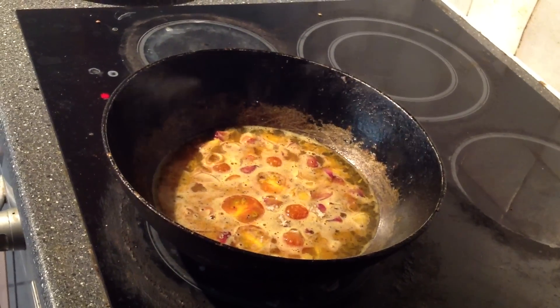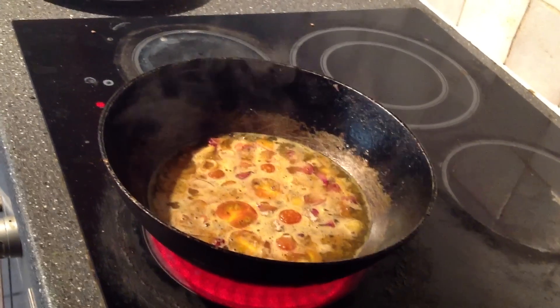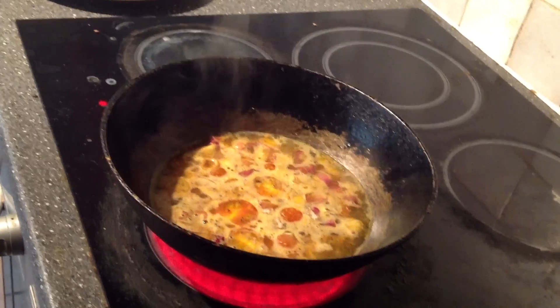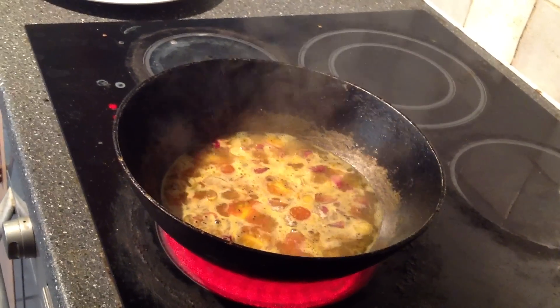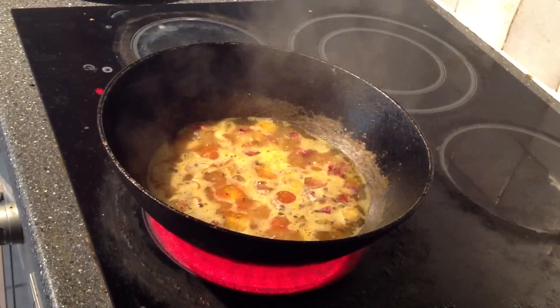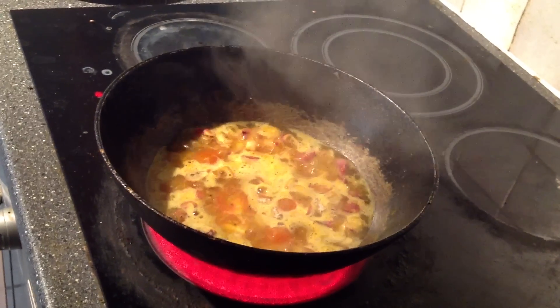Let's cook the piringa and use a little bit of gurmah. We use this as a chapathi as well as the chappati and the chappasin.